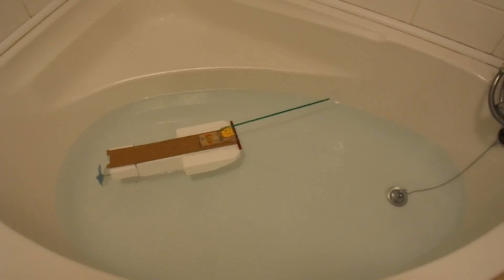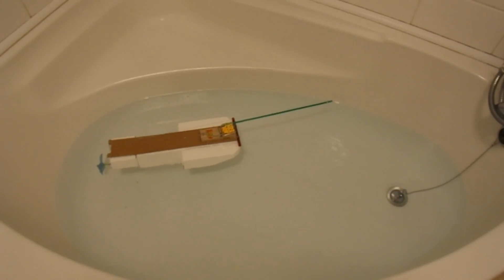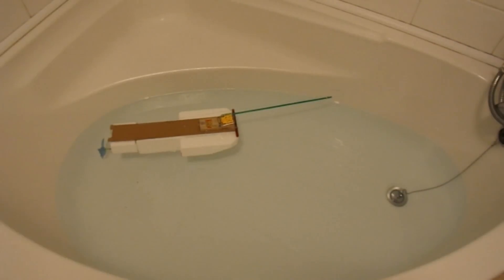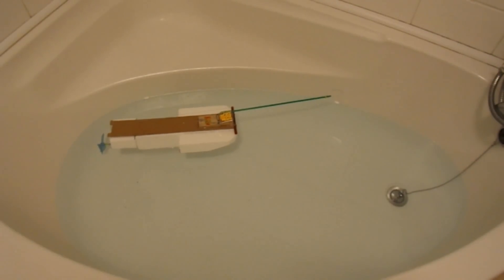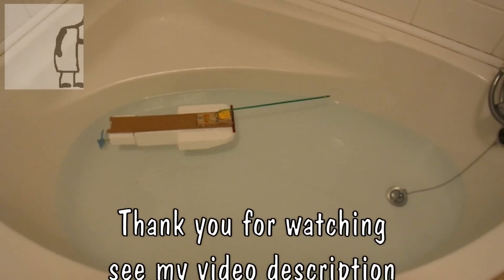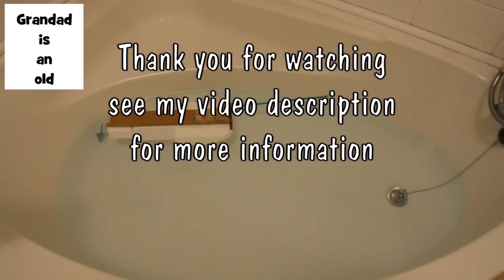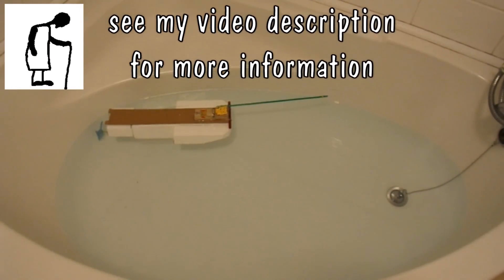So I've no idea how far that would actually go. And obviously it will keep going when it's run out because it will just float further anyway. But I hope that's a quick simple demonstration of what I meant by putting a longer lever arm on there.